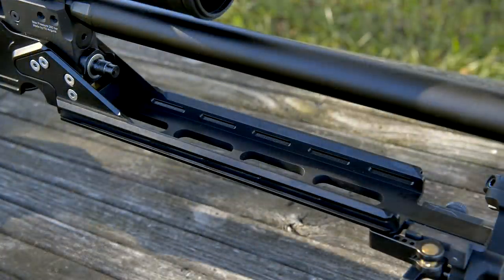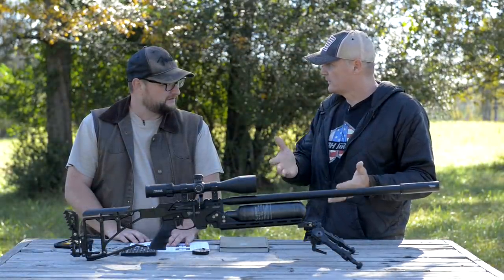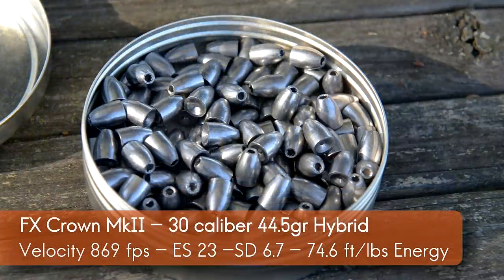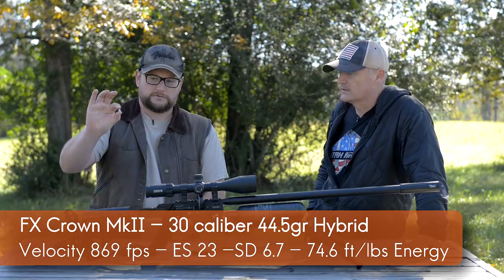One thing about this gun is with the Mark II, they actually changed the power plenum and they changed the valve, so it's much larger. We're shooting solids now as opposed to just skirted pellets in the Mark II Crown. And this is a .30 caliber.